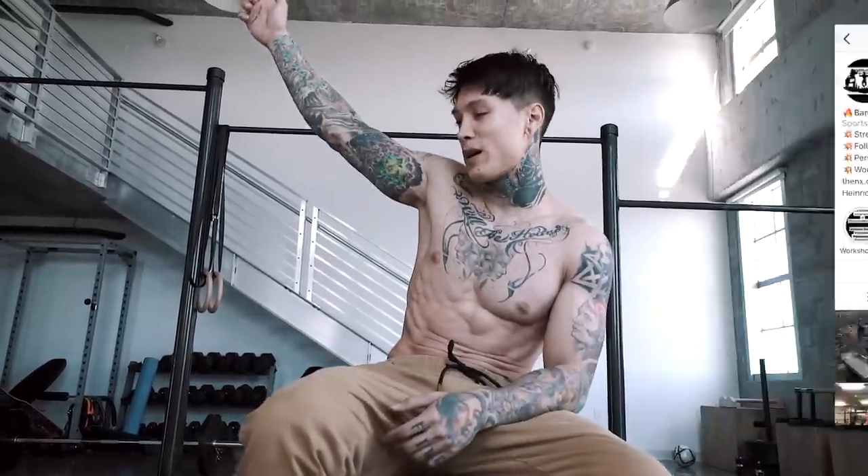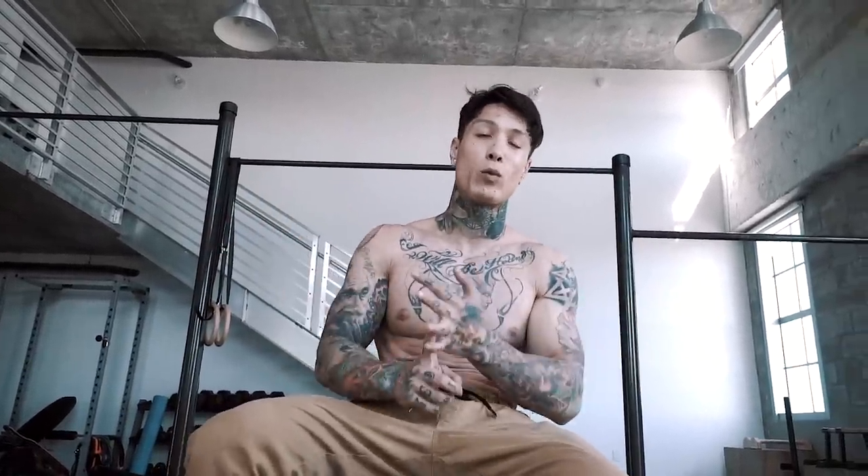Zurich, we are coming for you. Have you guys ever heard of Bar Dogs Gym? That's exactly where we're gonna be. April 25th and April 26th we're gonna be there. We have advanced workshops and basic workshops. Check it out at thenx.com/blog/events — the link is down in the description below. Shout out to Manuel for hosting us. This is gonna be a crazy workshop. If you are in Zurich or near Switzerland, sign up right now. Also, we're gonna be in Bregenz, Austria just a couple days before Zurich. For more info go to thenx.com/blog/events.